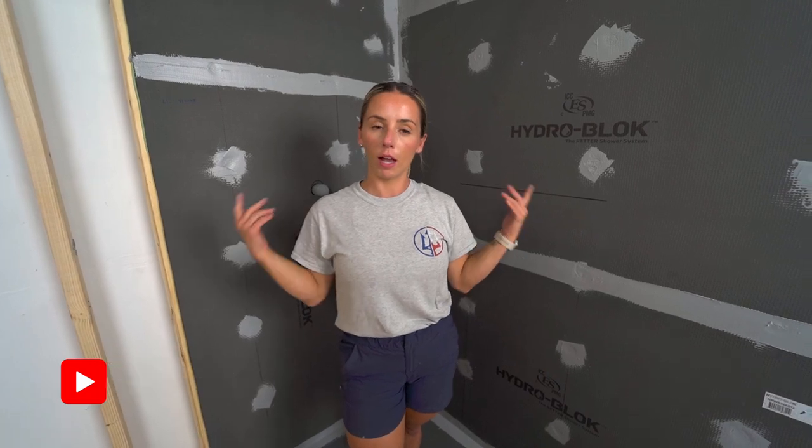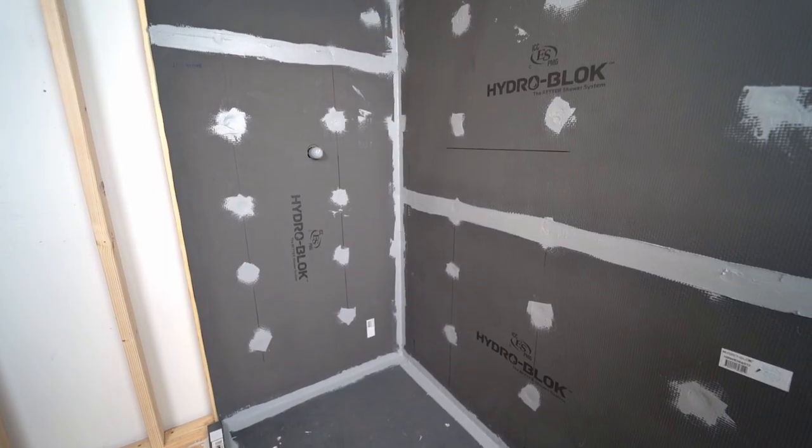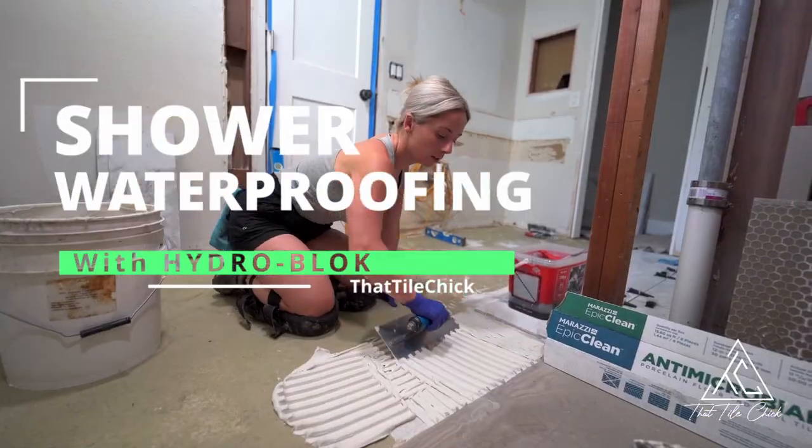Welcome back to the channel. Today's video, we're going to be waterproofing a shower using the HydroBlock shower system. I'll show you how to take your shower from bare subfloor to fully waterproofed and ready to flood test in just a few hours.